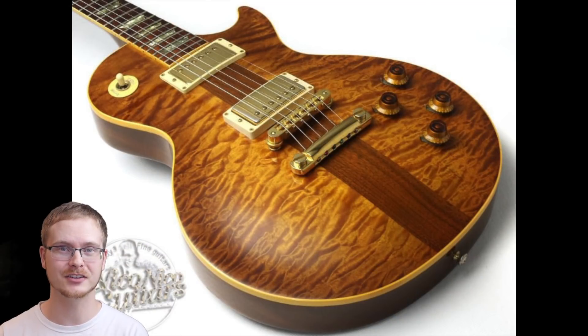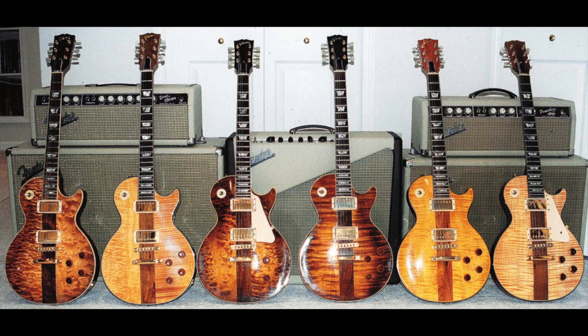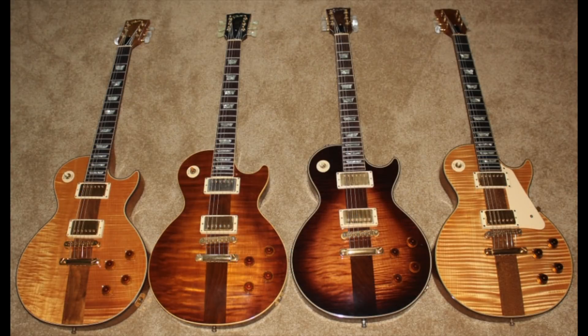The bulk majority of those center strips are walnut, but there are a few mahogany ones as well. They offered them in an antique natural finish, which is the more desirable one and commands a hefty premium, and antique sunburst, which isn't quite as special but is still a very nice guitar.